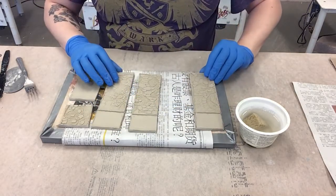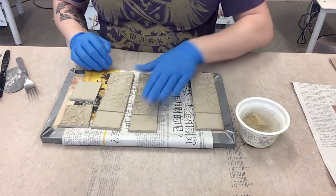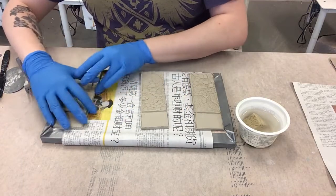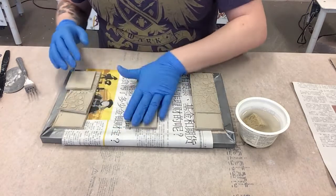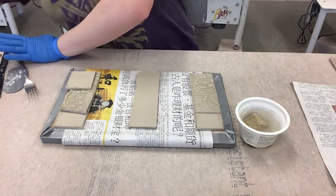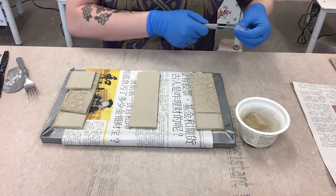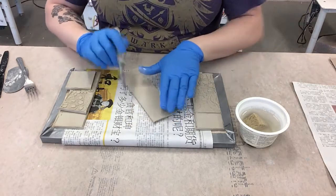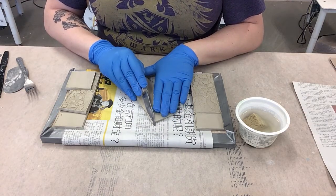I'm going to pick my middle piece - I'll just use the one that's literally in the middle. Put these over to the side and turn this over. The first thing I'm going to do, because this has a pattern, is take my paring knife that you saw in the last video - make sure it's pretty clean, we don't want any debris - and I'm going to very carefully cut this at about a 45 degree angle to bevel it.